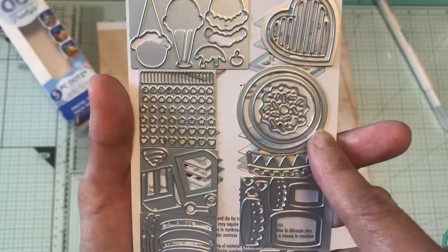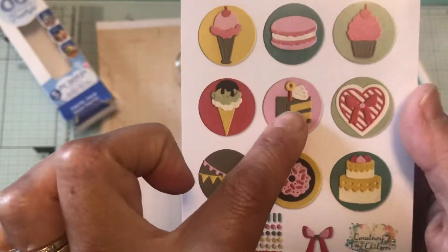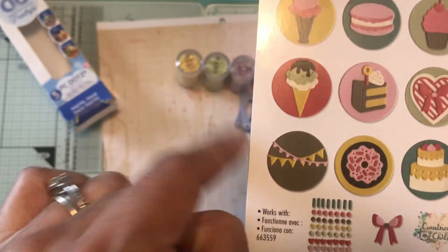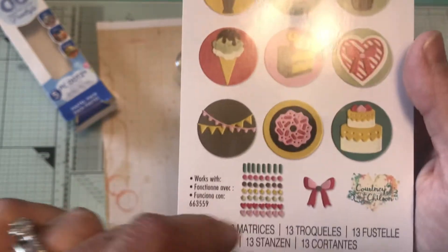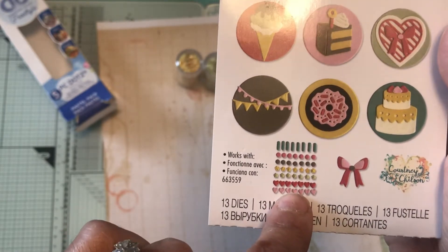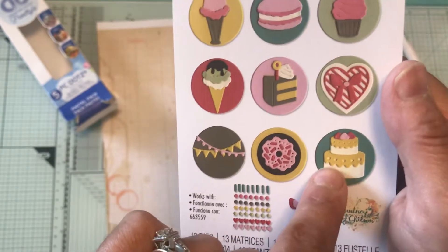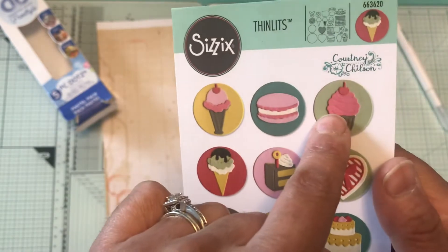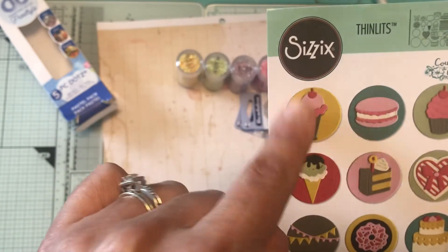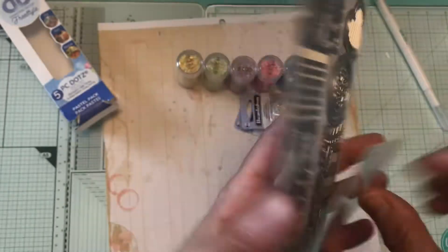You can make these little sweet circle dies. It comes with the circle in two sizes and then you can put the donut in the middle of it, or the heart, the cupcake, the macaroon, the banner, and it comes with a bow, sprinkles you can put on the donut, the cake, the cupcake, or even on the ice cream.